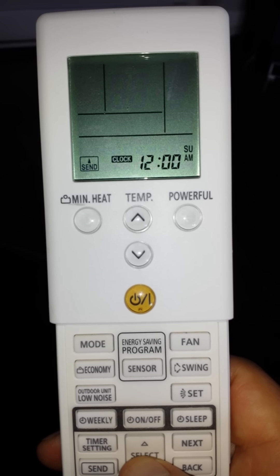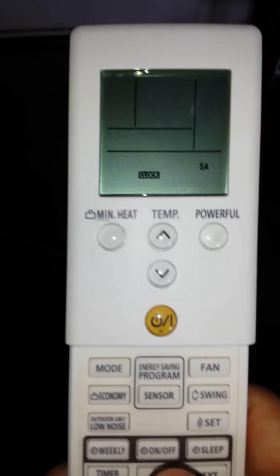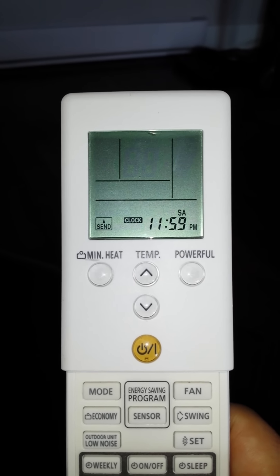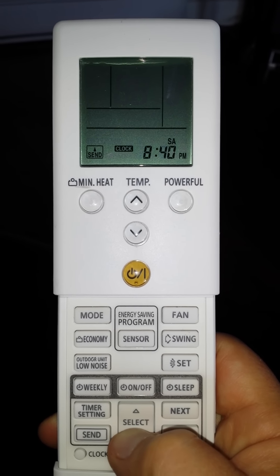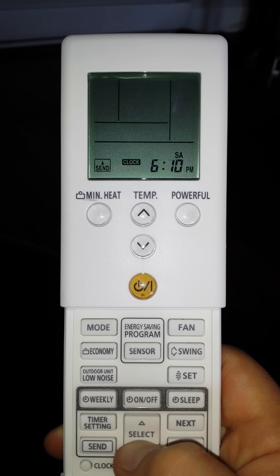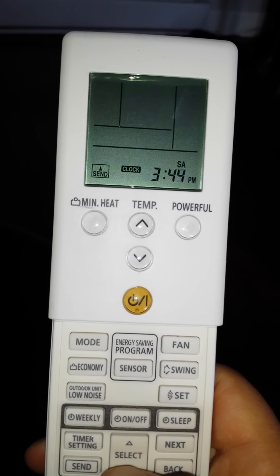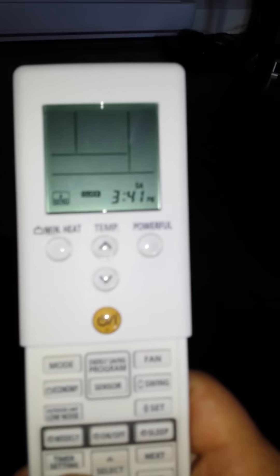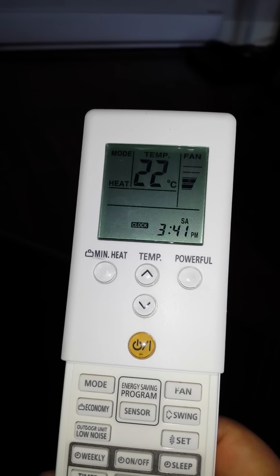Notice the screen comes on. You can select the up and down arrows at the bottom to change the day, then press next to go to your time. Right now it is 3:50 PM, so you can go back or forward by pressing the select button with the up and down arrows — it moves in intervals of 10 minutes at a time, and you can bring it to the proper time. Once you're done setting the time, hit send — time is set and the remote is reset.